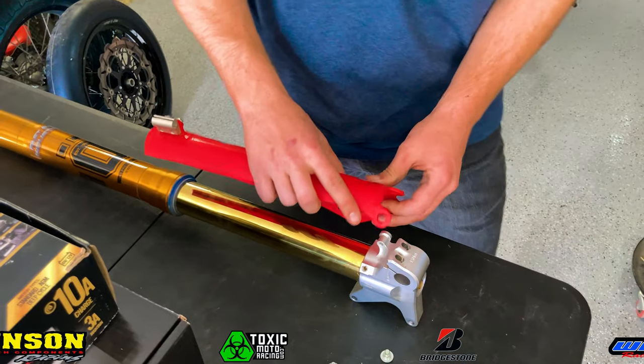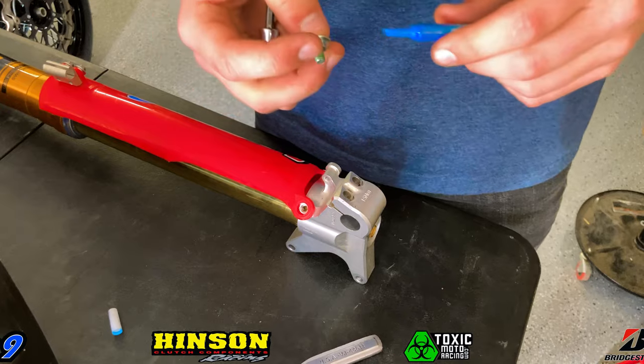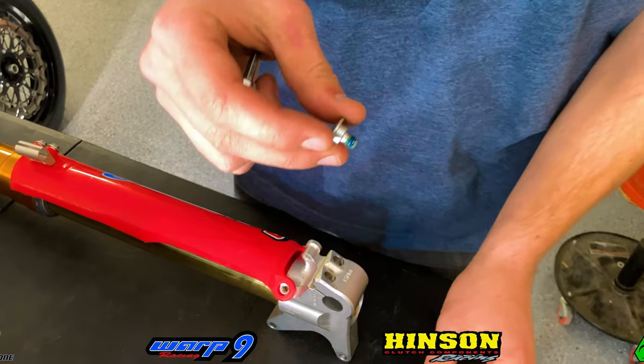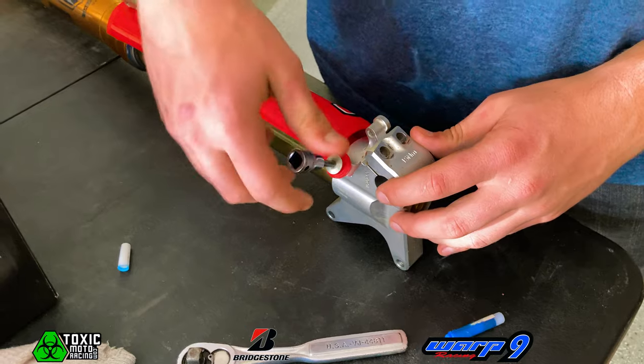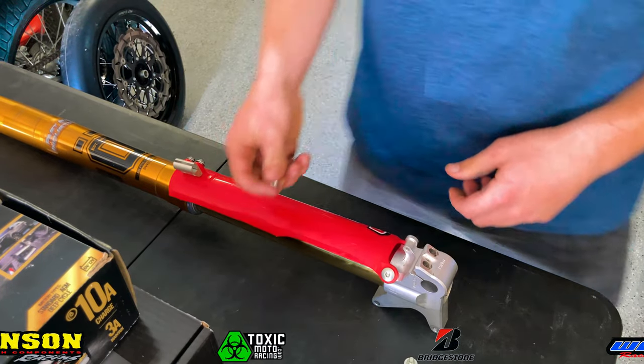Now that we've got that cut, we can go ahead and install it on our Ohlins suspension. When reinstalling the small Allen screws, make sure to put some blue Loctite on them so that way they don't back out. These bolts you don't want to tighten super tight because they're very easily stripped, so just put some blue Loctite on there to make sure they don't back out on you.